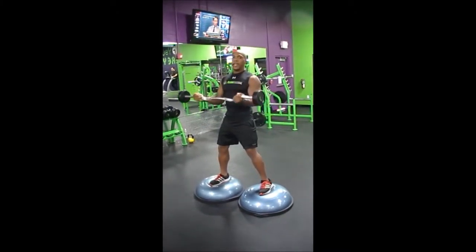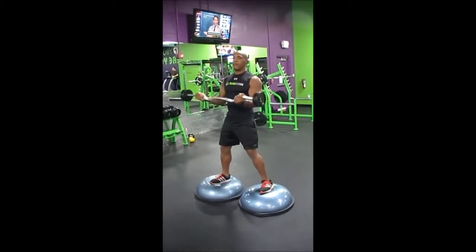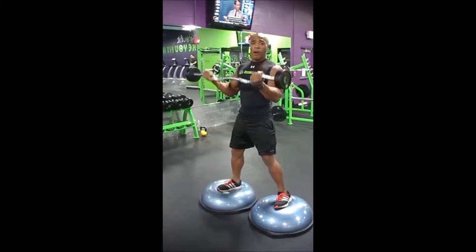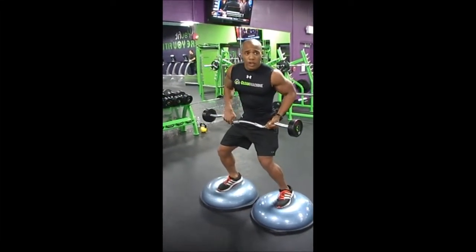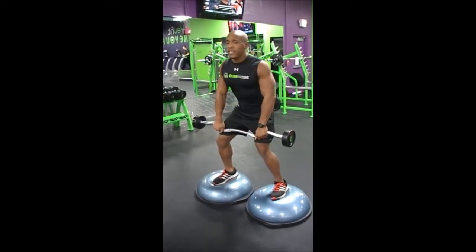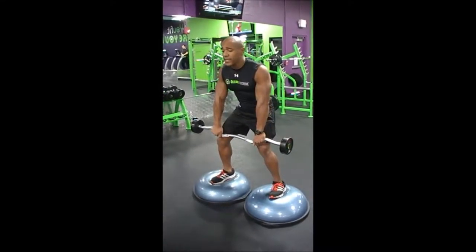Then pause, do ten halfway down. Then pause, then reverse your grip into a pronating grip. Slightly bend the knees, slightly flex that in the face.